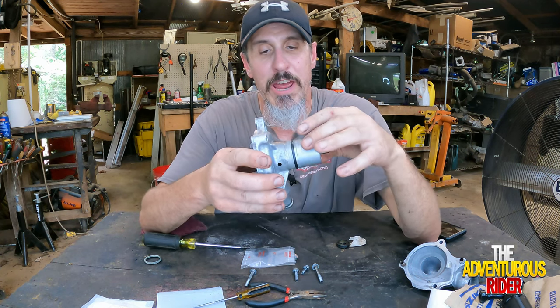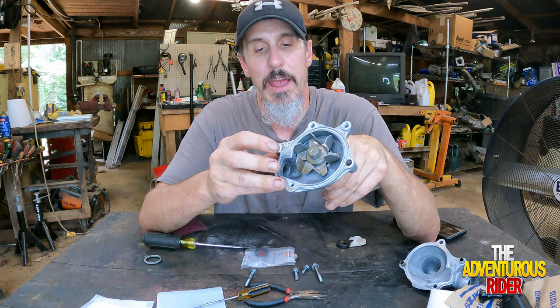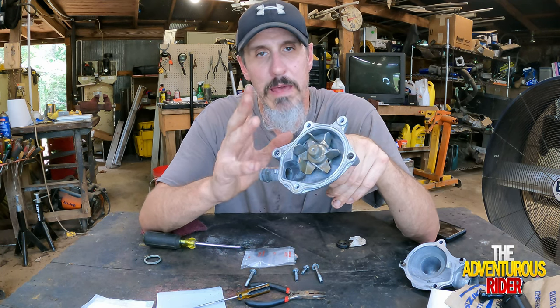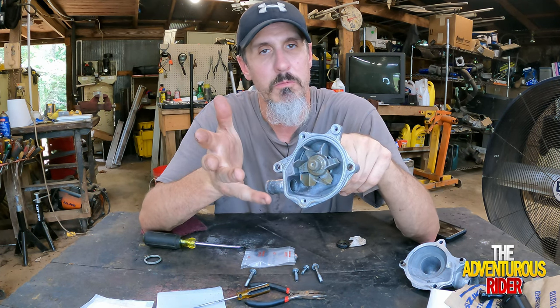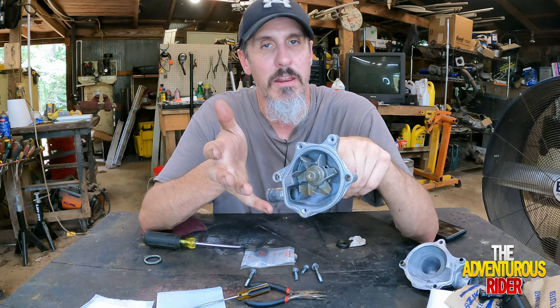We're also going to change the other O-rings — you've got one right here and one right here as well. If your bike isn't leaking that bad and these O-rings are still good, you don't necessarily have to replace them, but I've never replaced these O-rings and it's very possible they're from 1993.